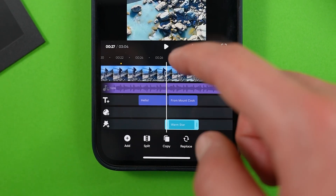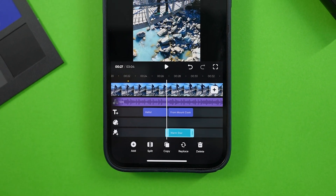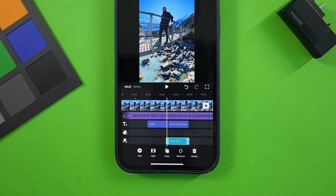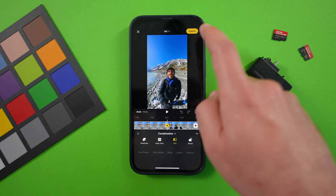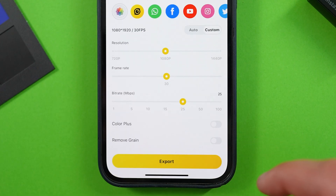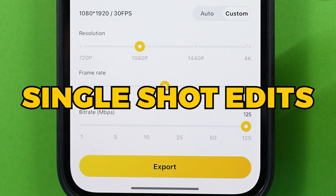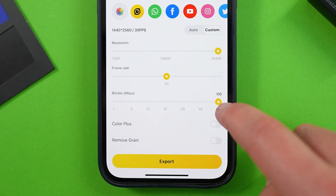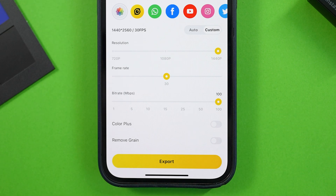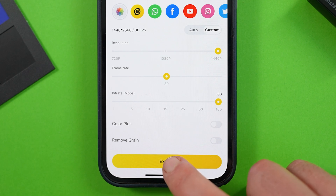So there we go — we've just done a multi-clip, multi-layer video edit, which isn't that much less than what you could achieve with desktop-based editing software with a lot more time and workflow steps. To export, tap the export button at the top right, choose custom settings, and drag the sliders all the way to the right. Currently with multi-clip edits, the resolution maxes out at 1440p, though single clip edits can now export at 4K. I'd recommend a bit rate of 25 to 50 if you're short on phone storage, but if you've got plenty, make it 100. Don't tap color plus or remove grain, and hit export.